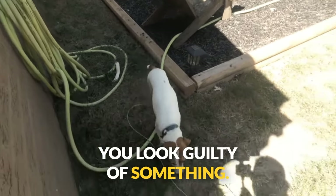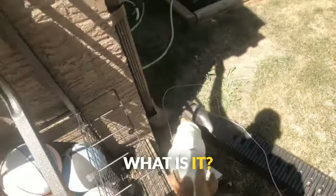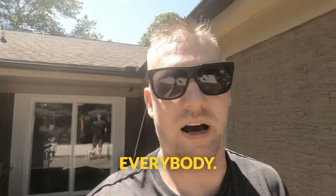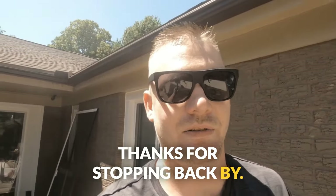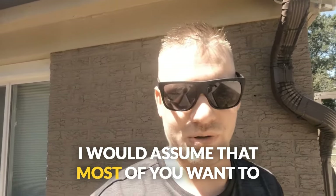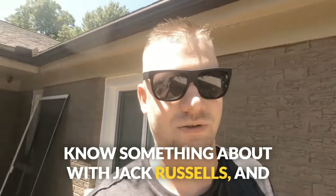You look guilty of something. What is it? Welcome back to Terrier Owner, everybody. Thanks for stopping back by. Today we are going to cover a topic that most of you want to know something about with Jack Russells.